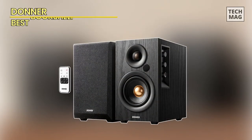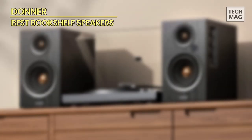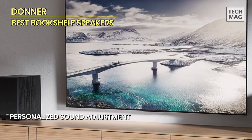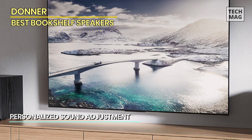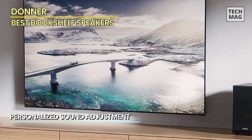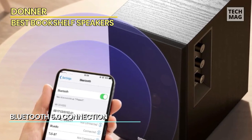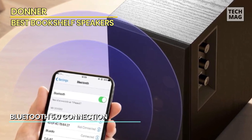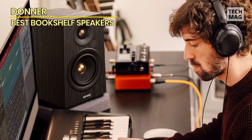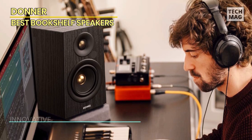The Donner Active Bookshelf speakers are your gateway to immersive and powerful audio experiences. With a robust 60-watt RMS power output, these speakers deliver crystal-clear sound and deep bass, transforming your space into a home audio haven. Equipped with Bluetooth 5.0, coaxial, optical, and USB DAC inputs, these speakers offer versatile connectivity options, ensuring seamless integration with your devices. The double RCA input and subwoofer output enhance your customization possibilities, allowing you to tailor the audio to your preferences.